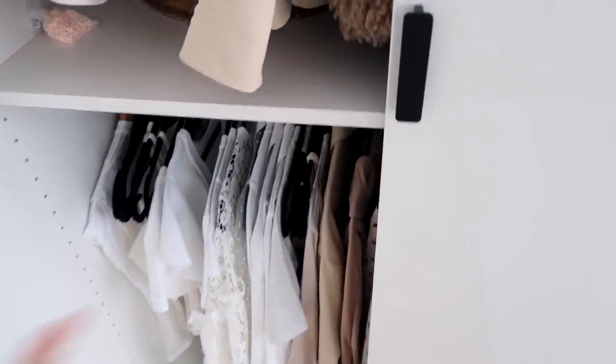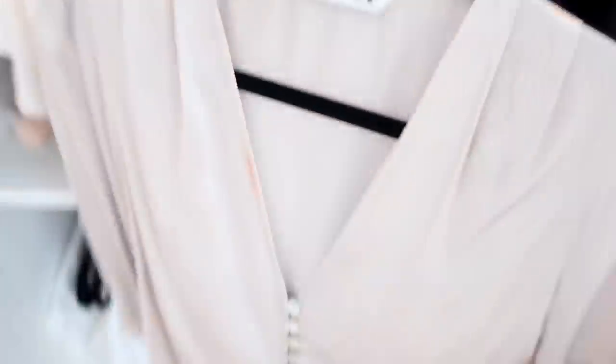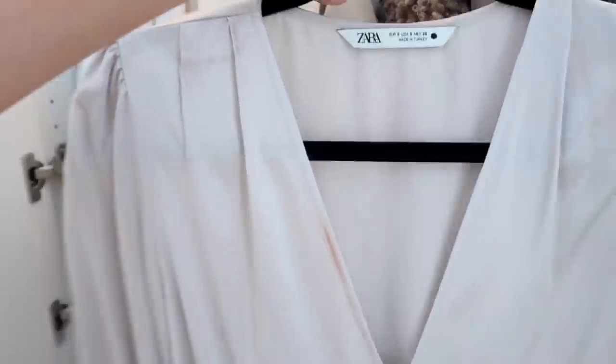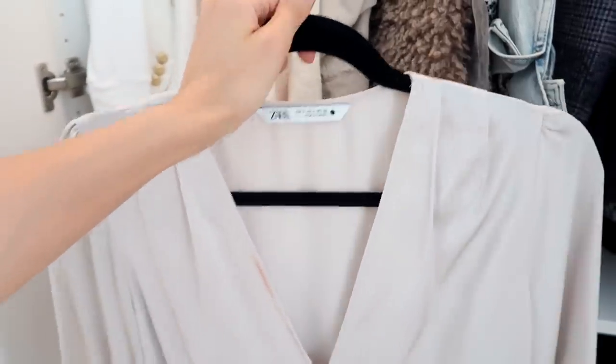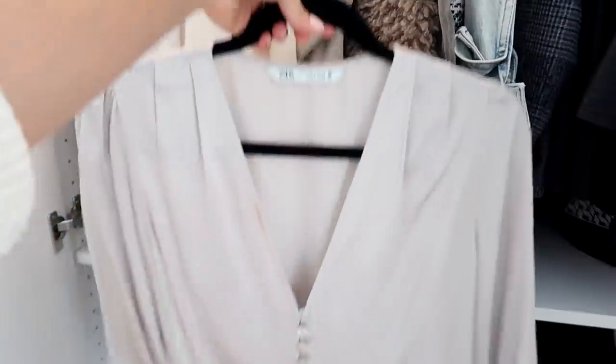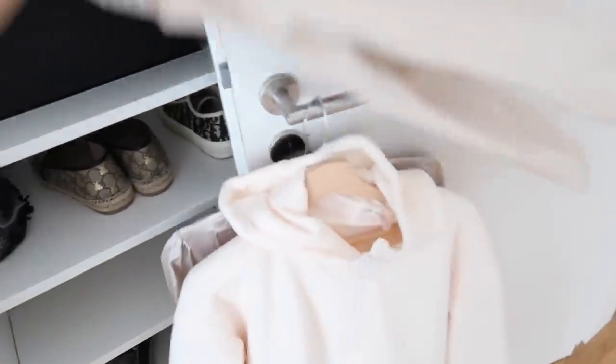I think I want to wear this champagne colored top from Zara. Oh my gosh, there's a huge stain on it - I have to wash this. I'll put some gold jewelry with this, and for pants I'm going to do my black culotte pants that are a little bit flowy - I think they're going to go really well with that. I'm also going to bring this sweater from Fabletics - I love the color of it - and I like to wear it with these nude leggings, also from Fabletics. The color is very similar.